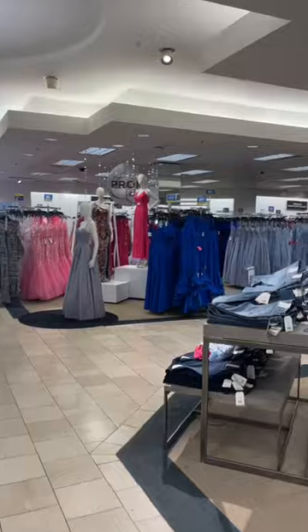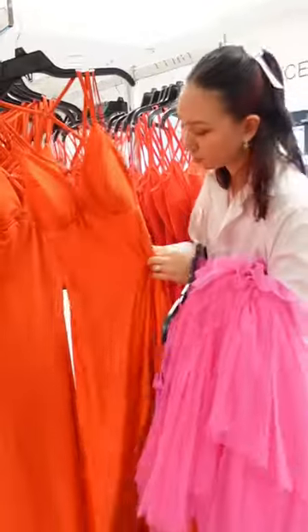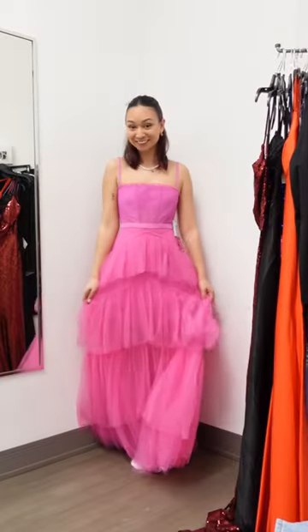So I went to the mall to see what was trending these days. Since I've been out of high school for six years, I needed to know what was in and stay with the times. I tried things on to see what I liked and disliked.